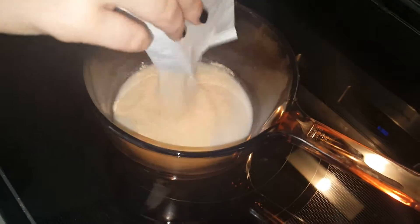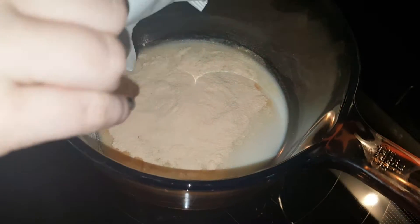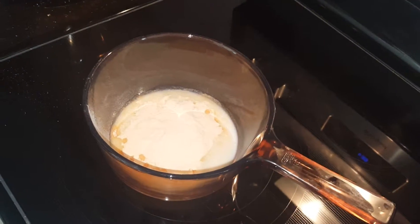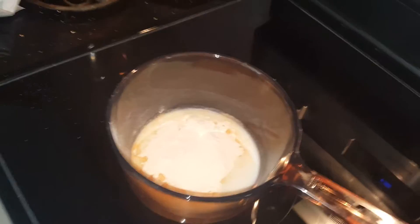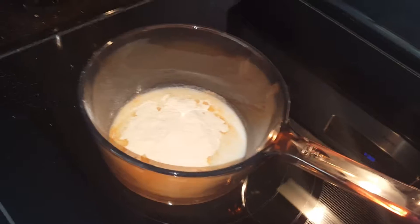Now here comes the powder — you put it in, boom! Get a close-up of the powder, get it all in. Are you supposed to turn the stove on? Because you didn't turn it on. Don't touch it!